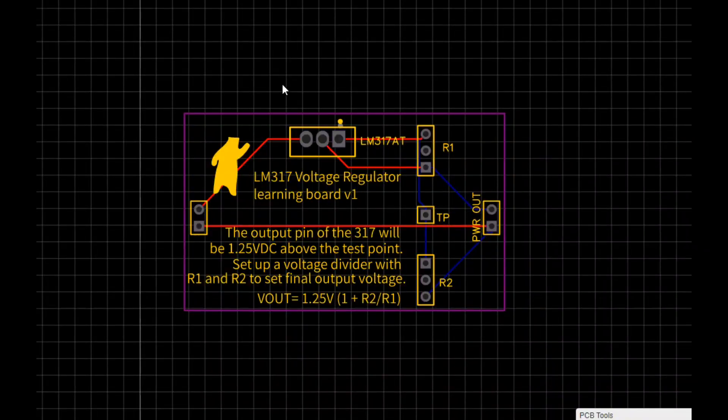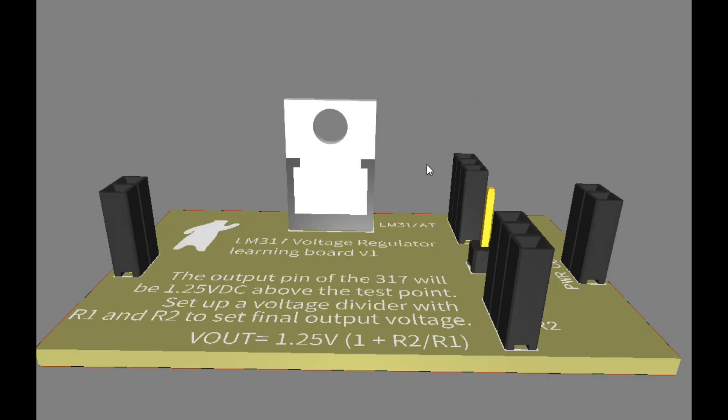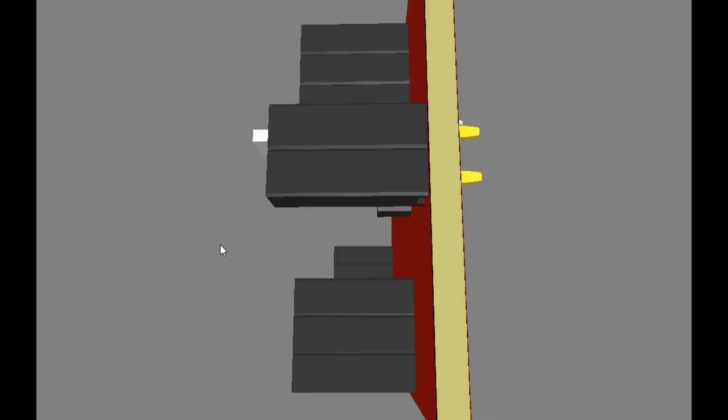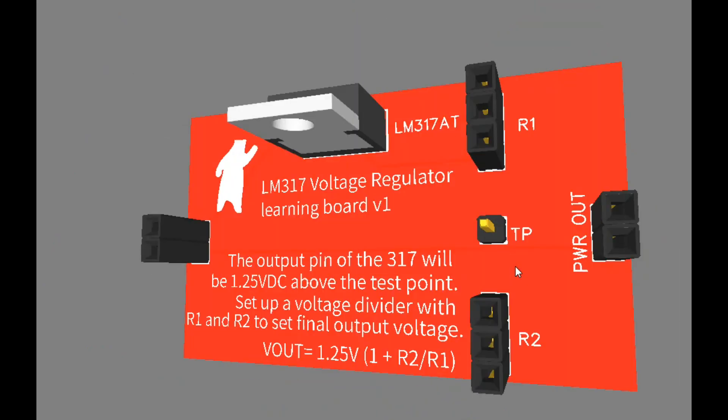Here's the board as drawn — we put the LM317 on top, the voltage divider over here, power in and power out. There's a test point so students can measure the voltage they're setting, and they should be able to measure 1.25 volts higher at the power output. The formula is printed right on the board. In 3D view this is roughly what it looks like, with bent-over male or female pins — something super simple, that's all there is to it.